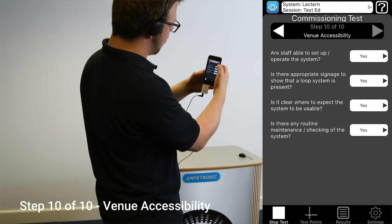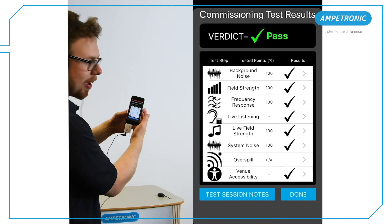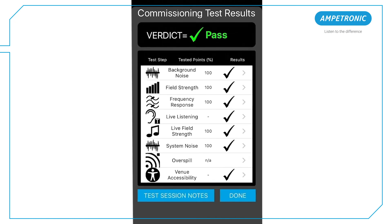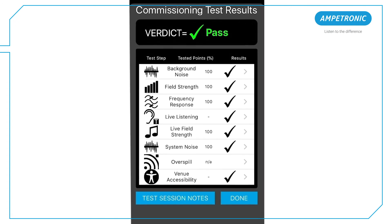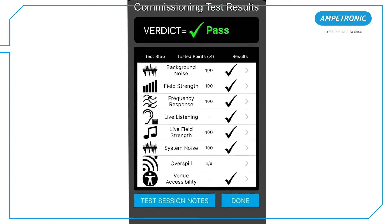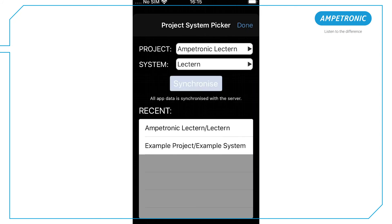Once finished, press Stop Test and you will see the result of each test and an overall verdict. You can tap into any section to see more detail. It's worth noting that you can access this screen at any time throughout the test by tapping the results button. This lets you check the results you've saved as you go along, so you can make sure any issues are addressed on site and you achieve the best possible verdict. Make sure everything is synchronized. If you don't have a data connection on site, then you may need to open the app and synchronize when you get back to the office.